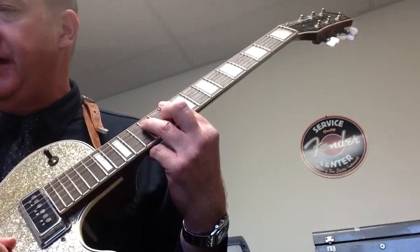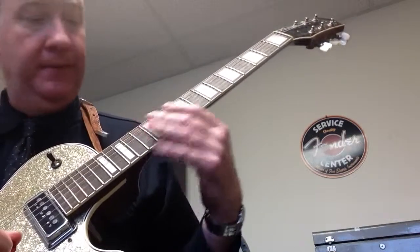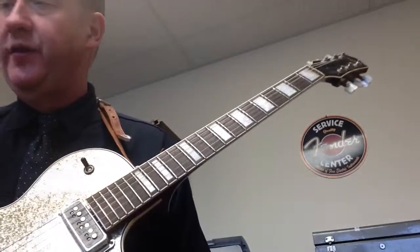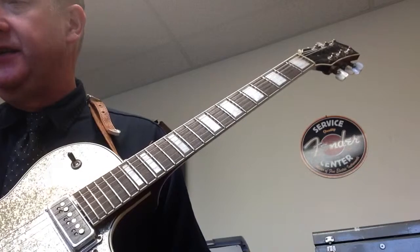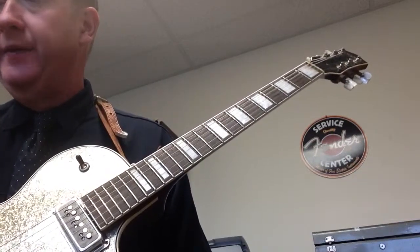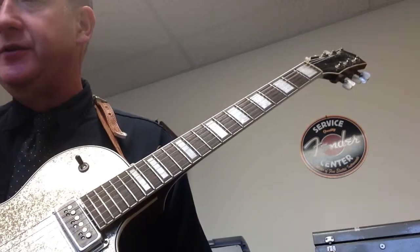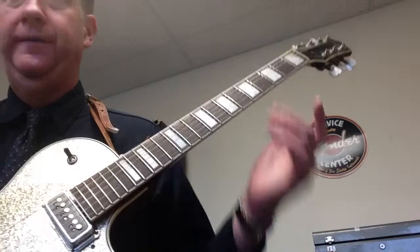We're looking at example 3D on page 79, Guitar Player, June 2013. So it starts with the F major 7. We have an 8th note rest followed by an 8th note, then a 16th note rest followed by a 16th, and then an 8th rest. We're going to play on the 'and' of 1, the E of 2, then on beat 3 — a dotted 8th note — then on the 'uh' of 3, and then on the 'and' of 4.